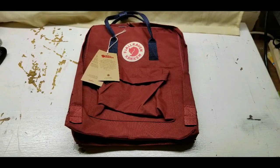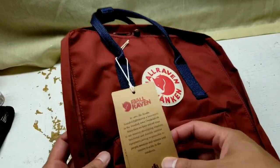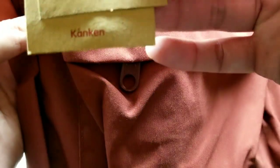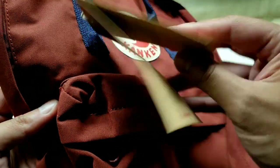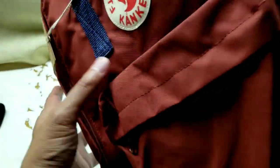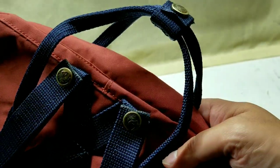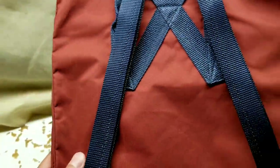Bringing it home, which is pretty awesome. It's a very nice red, a nice crimson red, and it has all the fun tags and labels and stuff. An interesting thing — it says that it's by appointment by the King of Sweden, which I thought was pretty cute and neat. Pretty interesting detail there.